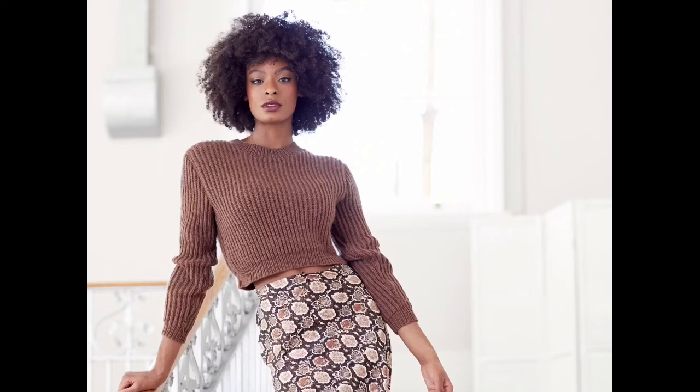016 Crop Sweater by Georgia Farrell uses Alpaca Soft DK — 9 to 11 skeins — shown here in Toffee 208. The body fabric is a brioche, a knit-one-below pattern. It's knit in pieces and then sewn together.